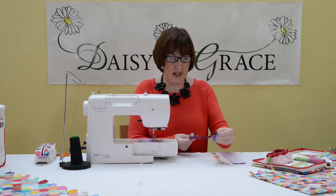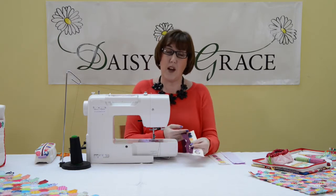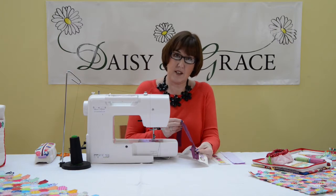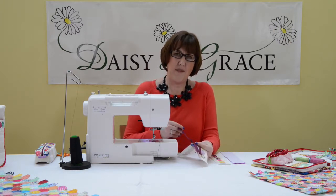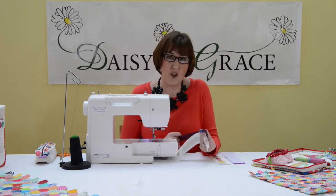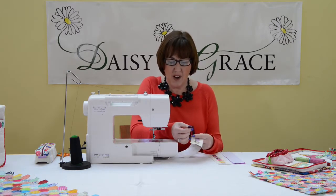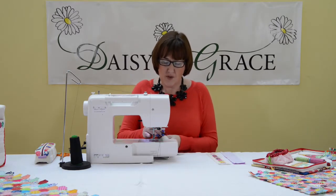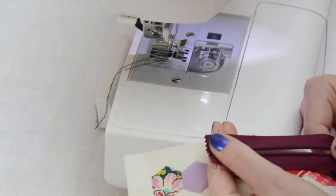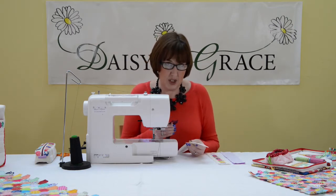I've got my zip, and this is a lot longer than the panel that I'm going to be putting it in. That's not a problem because we can cut this off later. I often find that having a longer zip is a bit easier than having the correct length, but you can still do it with the correct length. I've just stitched across the end of the zip here to keep those end tabs together, but you don't have to do that either — that's entirely up to you.